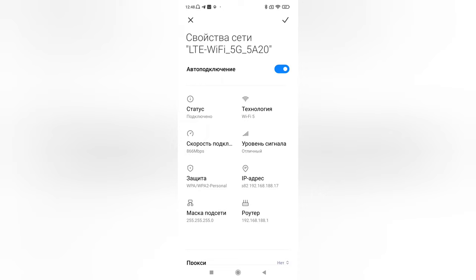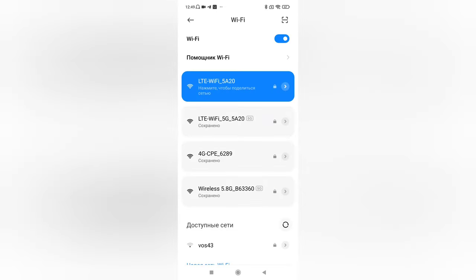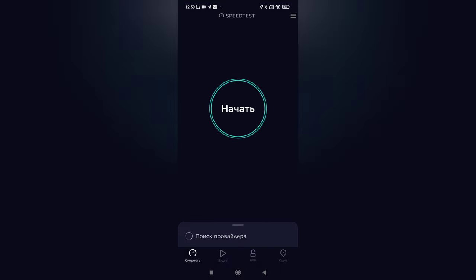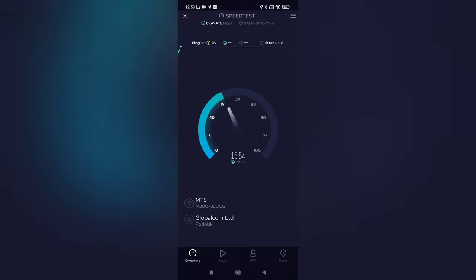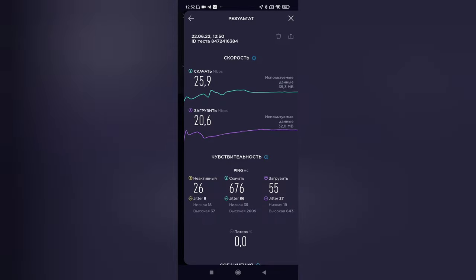Технология Wi-Fi 5G — уровень сигнала отличный. Сразу же подключусь и к 2.4G: 5G более скоростной, но 2.4G более пробиваемый. Проходим спид-тест. Результаты: на скачивание 25,9 Мбит/с, на загрузку 2,6 Мбит/с.